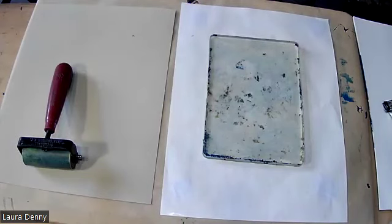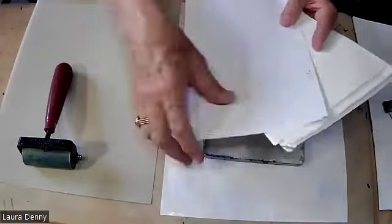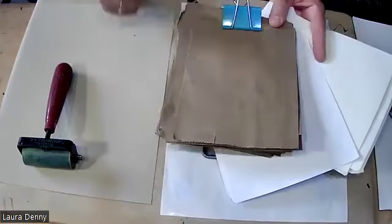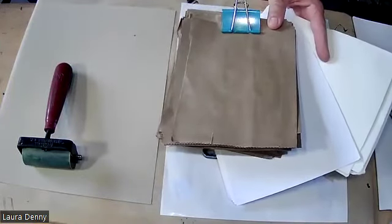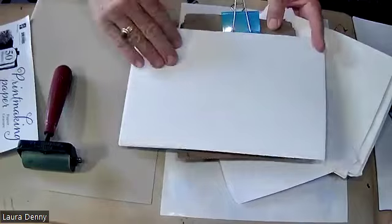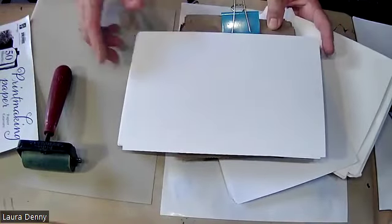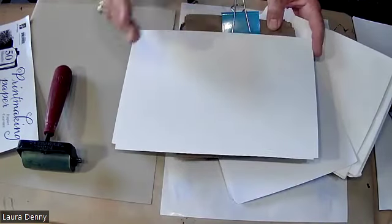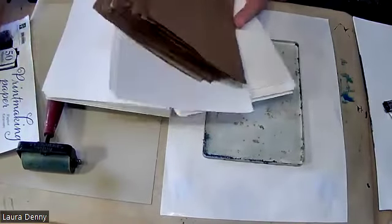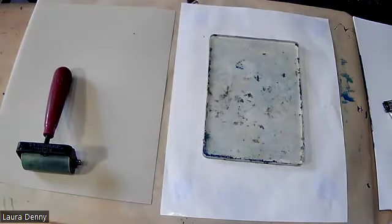Speaking of paper, I've got a stack of rice paper ready to go, I've got some drawing paper. I love printing on brown grocery bags, which I've cut up. And then I purchased some of this Jack Richeson printmaking paper — I like this one because it's a little bit thicker, and if I want to do more painting on my print it's not going to warp, whereas the rice paper and drawing paper might. The paper bag is pretty durable, it'll probably be okay.